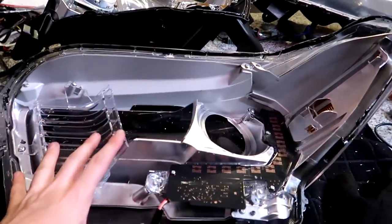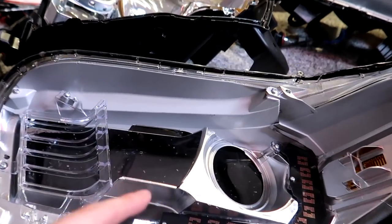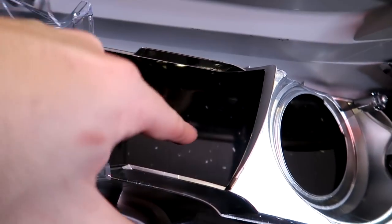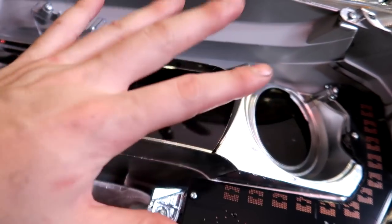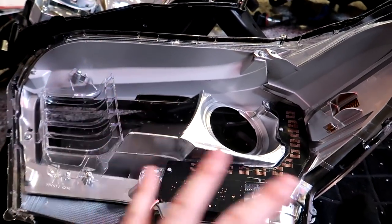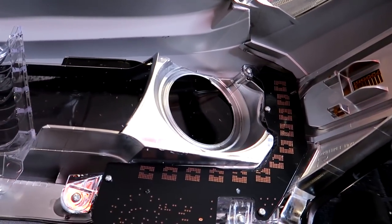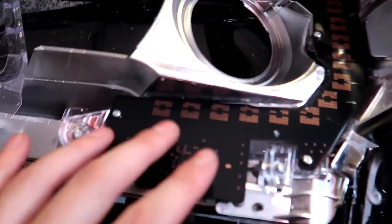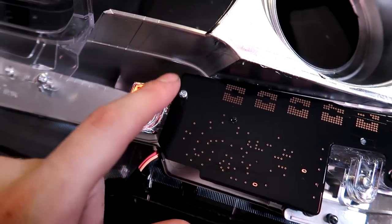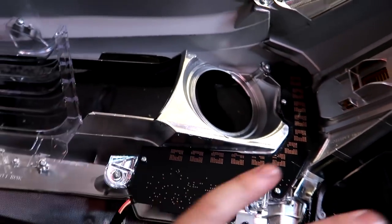Now we're going to move on to disassembling the inner parts of the lens. One thing to keep in mind: try your best not to touch the front inside of the lens — you don't want to smudge or scratch it. We're going to start disassembling this inner housing. The first thing we need to do is remove our daylight runner board, which is held on by three screws: one here, one here, and one here. Do that and it'll come out.